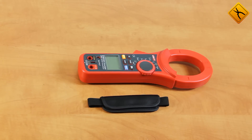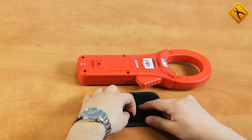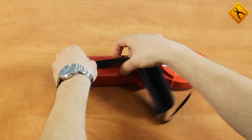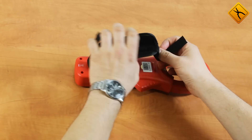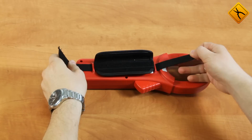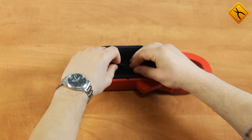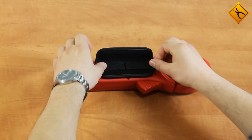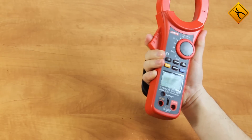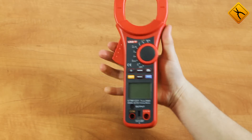The strap is attached in the following way. Now the meter securely lays in the hand and will not slip out.